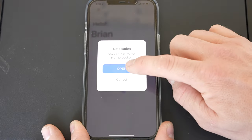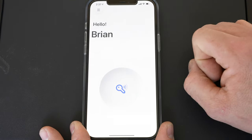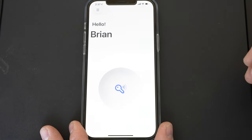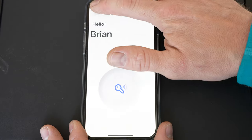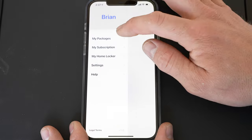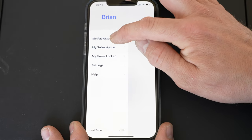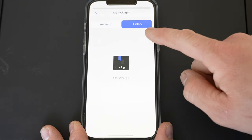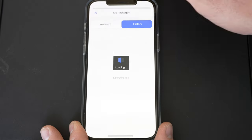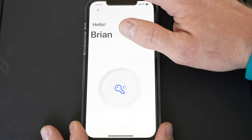We'll click on the lock key and hit Open — and it actually opened my locker. It even notifies you that the locker is open. Under 'My Packages' there's an 'Arrived' section and a history, so you'll have a history of all your arrived packages. We'll see what happens when delivery people actually use this.